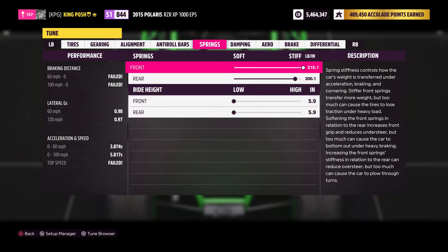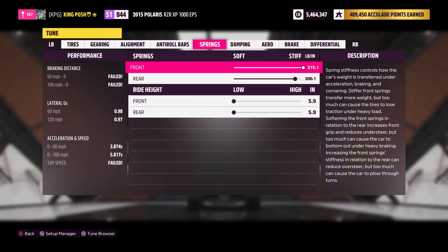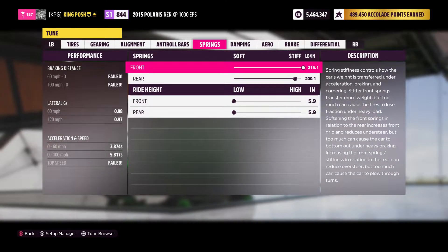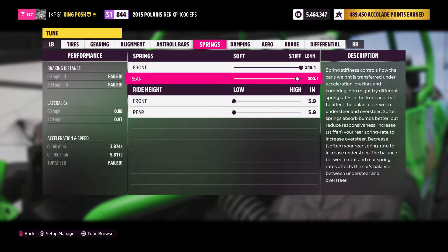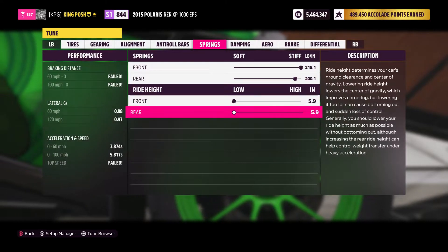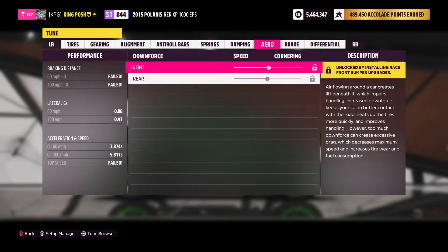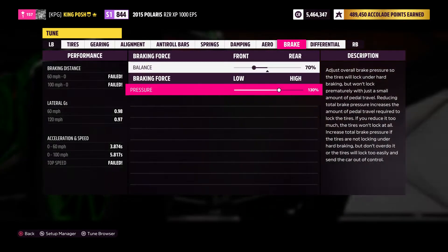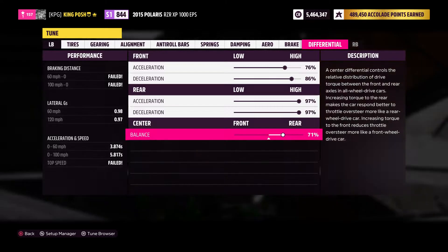The springs — you couldn't do a 9-55, 9-36 with this vehicle, mainly because there's really no drift kit on it, and it's fine. You've got 215 and 200, so it is on the stiff side, as stiff as I possibly thought it should be. You've got a ride height of 5.9 each. You've got 7, 9, 6, 8 on dampening. There is no downforce to worry about. The braking I have at 70% to the front with 130% pressure. And then my differential is 76, 86, 97, 97 with 71% going to the rear.